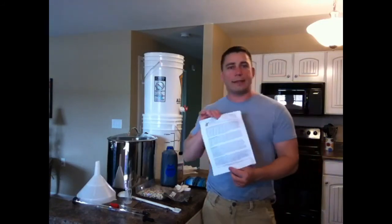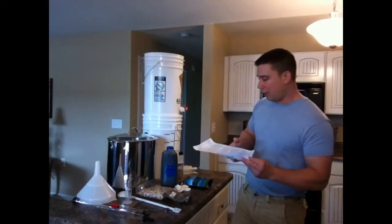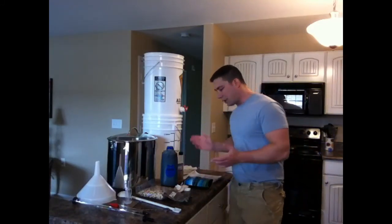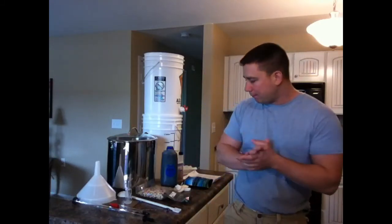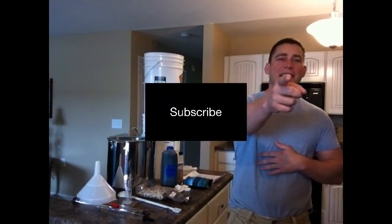And the last thing we've got here is our step-by-step instructions on what to do. That is everything we're going to use today on brew day. So I'm going to go ahead, get the sanitizing started, get everything sanitized, and then we will be back to brewing in just a few minutes.